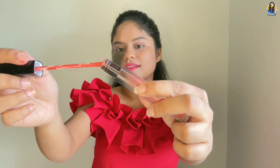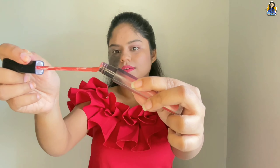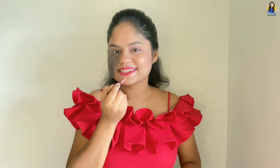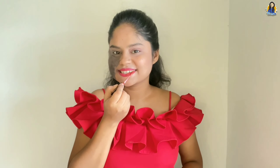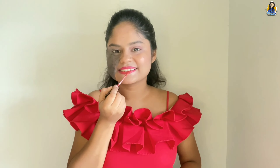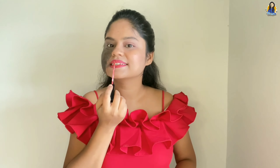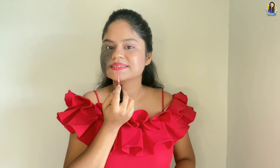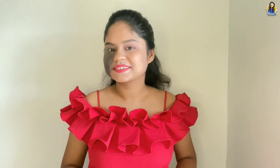When you apply liquid matte lipstick, remove the excess and apply it in a thin layer. If we apply a thin layer, it will look very good and your lipstick will not crack. Remember to always apply a thin layer with liquid matte lipstick.